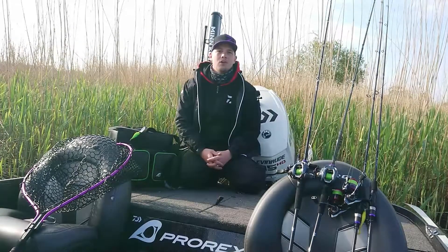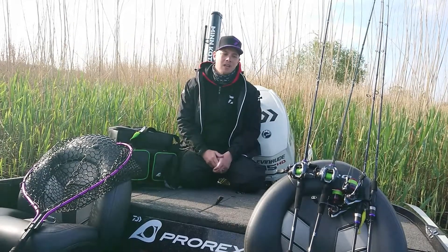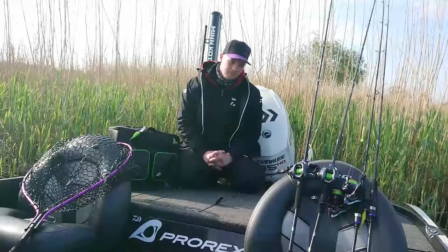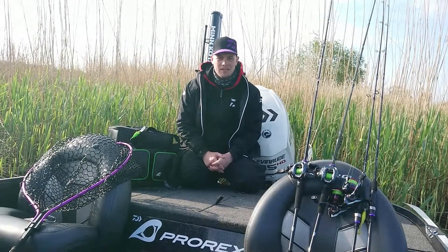Hi everyone, I'm Martin from Team Diver Scandinavia. Today I'm out fishing for some post-spawn perches. Fishing is quite slow today — it's warm, barely any wind.